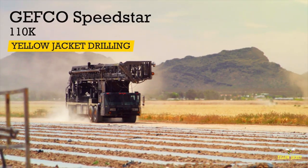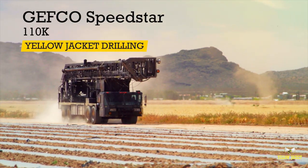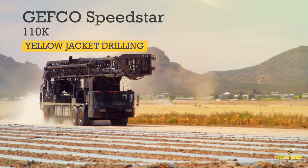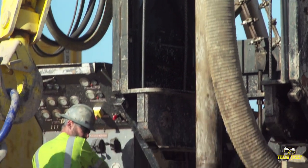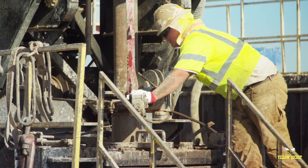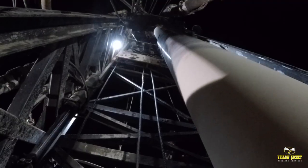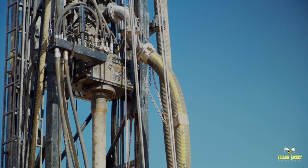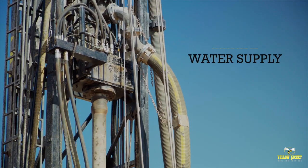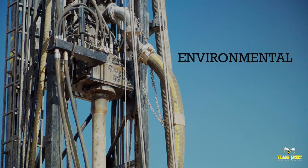Welcome to the Jeffco Speedstar 110K, one of Yellow Jacket Drilling's numerous large capacity rotary rigs. Capable of drilling large diameter holes utilizing both conventional and reverse rotary drilling methods, this incredibly versatile machine is ideally suited for water supply, mining, and environmental applications.